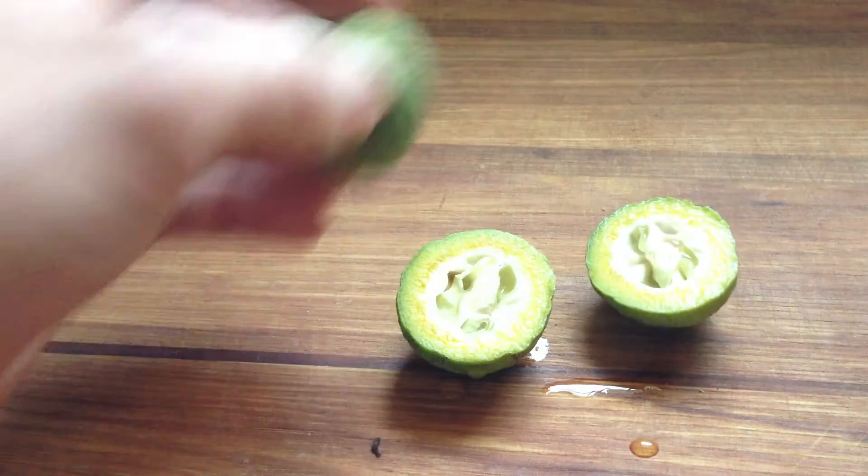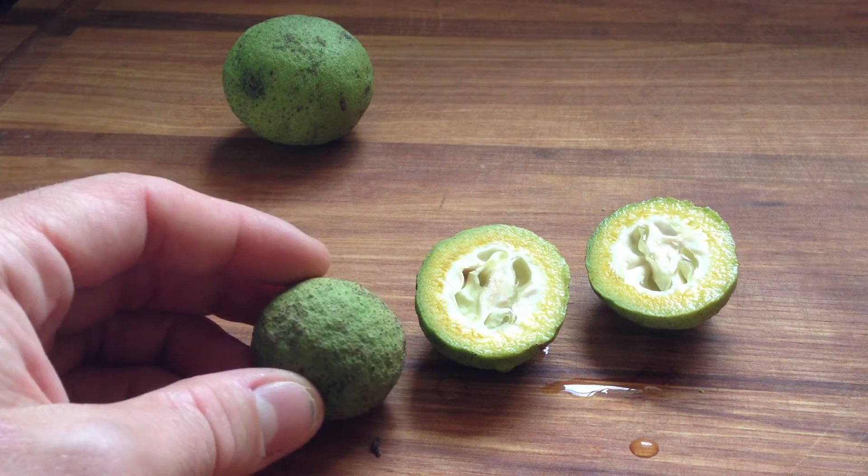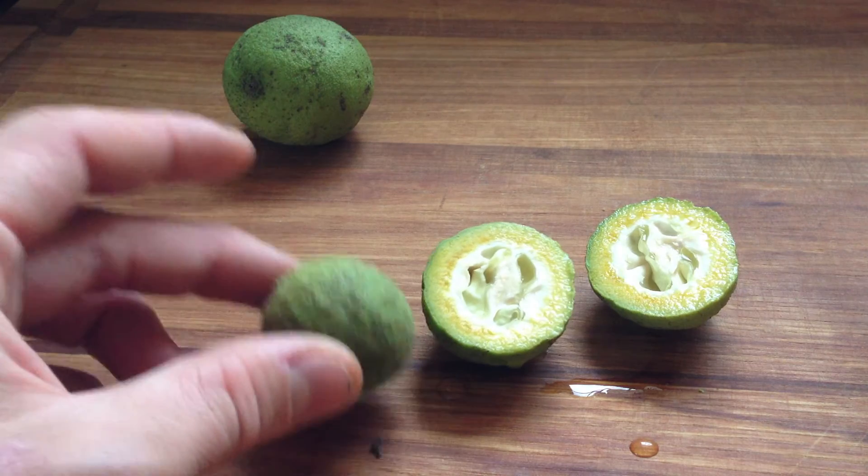So, when you're picking black walnuts to make nocino, or a vin de noir, or black walnut vinegar, you want to get them directly from the tree.